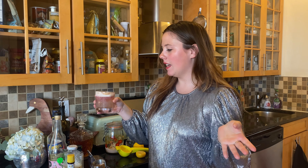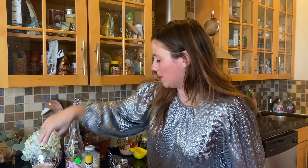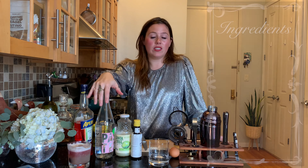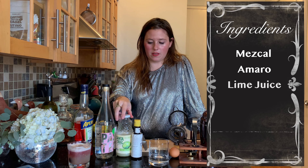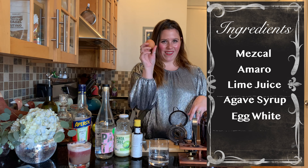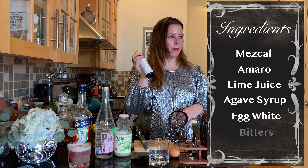Now we're going to make a big twist — we're going to make a mezcal sour using this mezcal that I just got. Are you excited? So excited! This one calls for mezcal and amaro. I don't have amaro but I do have this Aperol, so I'm just going to use that. We also need lime juice, agave nectar, our other eggy boy for our beautiful egg white moment, and some Angostura bitters — I think we just put that on top.